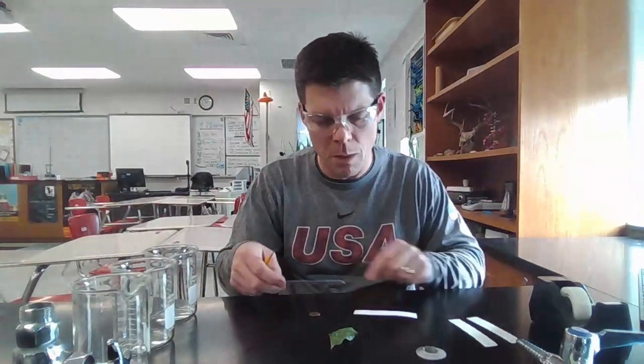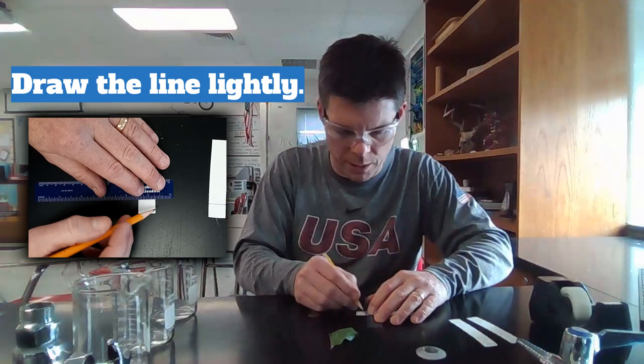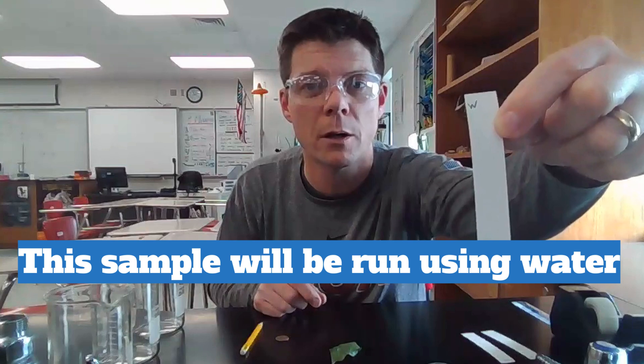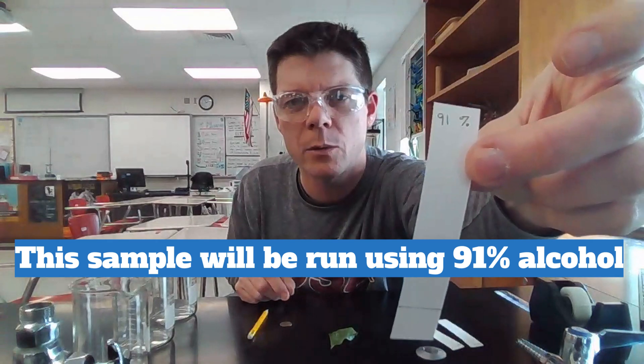I have three 400 milliliter beakers. I have three pencils, one for each beaker. I have some tape. I have chromatography paper that I've cut to a length of about 10 centimeters. I want to mark on one end a line about 1.5 centimeters from the end. I'm labeling one for water as the running solvent, one for 70% isopropyl alcohol, and the third for 91% rubbing alcohol.